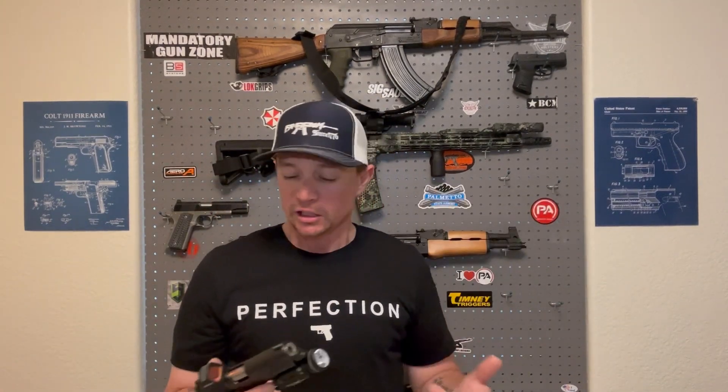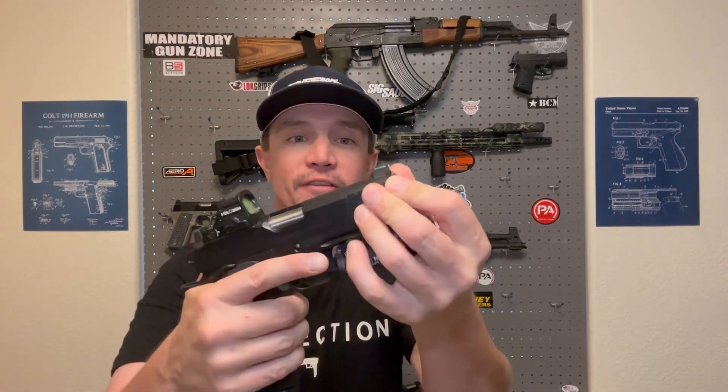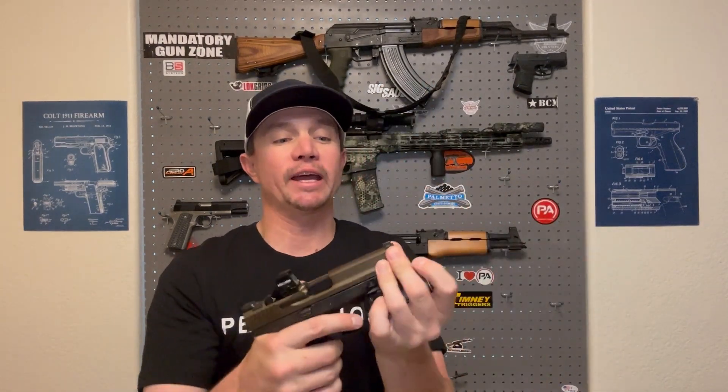It can also be used as a standoff device. Some semi-automatic pistols, if you push the slide out of battery, the pistol won't fire. If someone were attacking you and you had to push your gun into them, with this light it sticks out further than the slide on any of these guns, so you can't actually push the slide out of battery. Your gun would still work in that situation, which is a good thing.